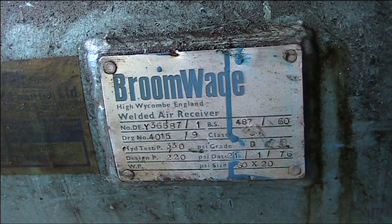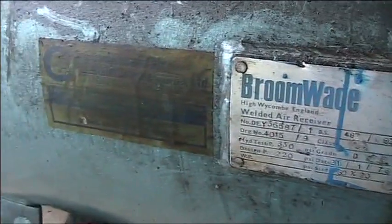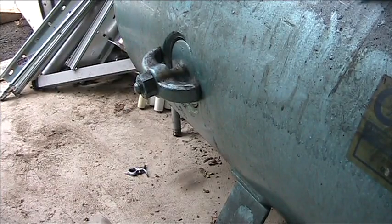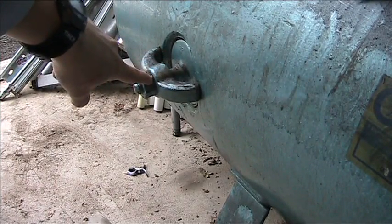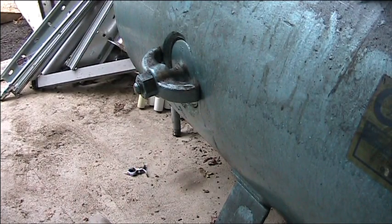Another safety measure is a visual inspection of the vessel. The inspection plates are unscrewed and removed, giving access to the inside so that inspectors can check for corrosion, measure wall thickness, and confirm the vessel is still safe for operation. That covers all of the safety features of this compressor and receiver assembly.